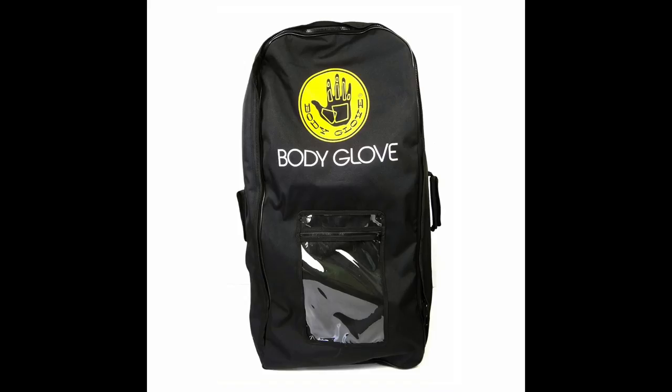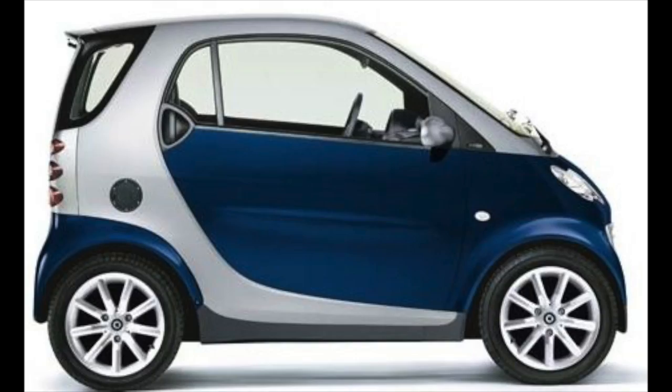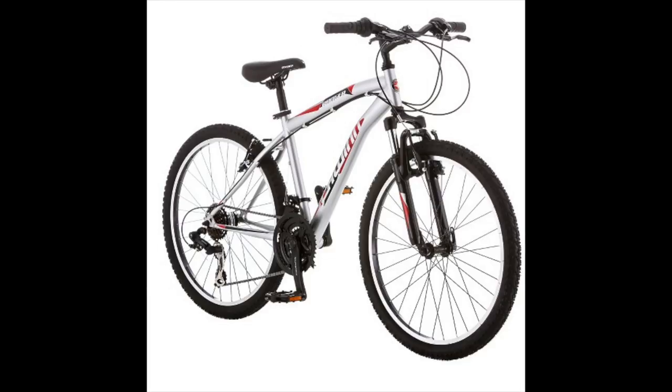It's really hard to believe that such a quality piece of paddle equipment fits into this little backpack. You could fit it into a smart car or on a moped — heck, I think you could even fit it on a bicycle. Or take your Body Glove paddleboard on a plane and fly to wherever you want.